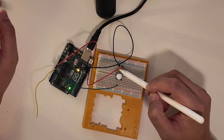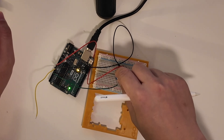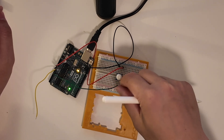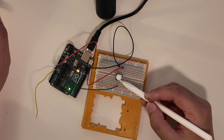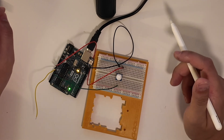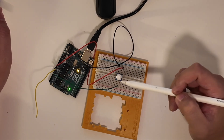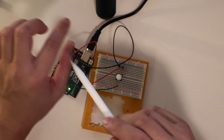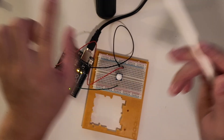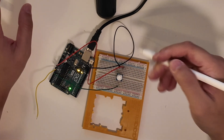A potentiometer is a variable resistor — it will change the resistance between these two wires, so it basically acts as a variable load. How much resistance there is depends on how much you turn it. It's kind of like the volume on your radio, except this one actually stops at a certain point, whereas some radio knobs just keep spinning. This one does have a stopping point.